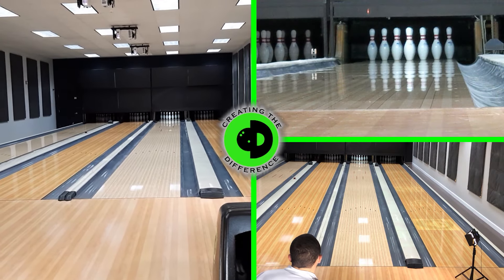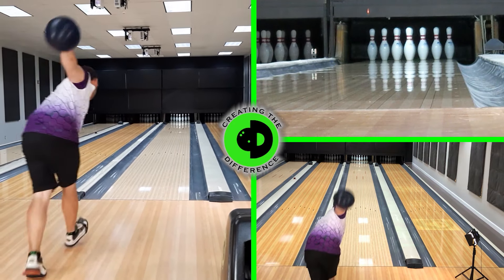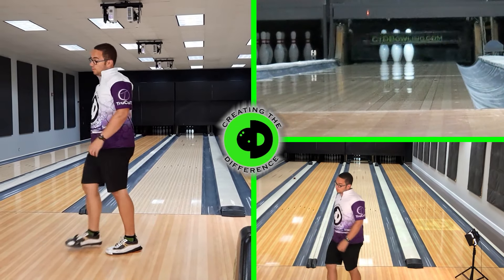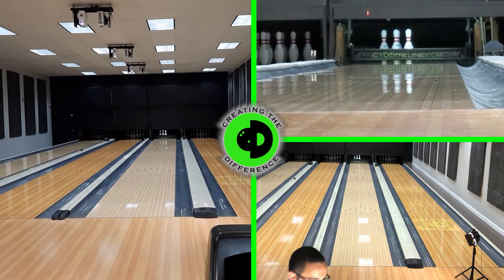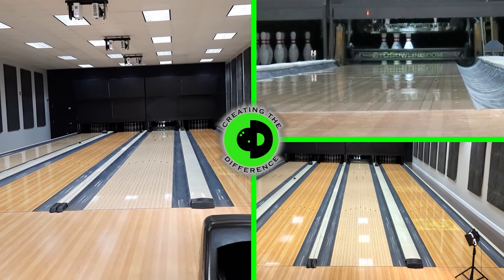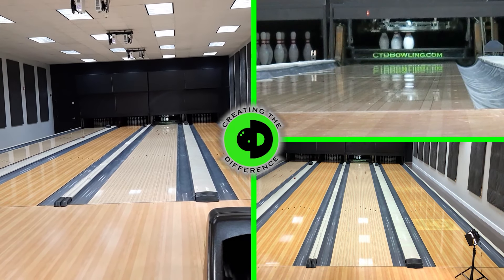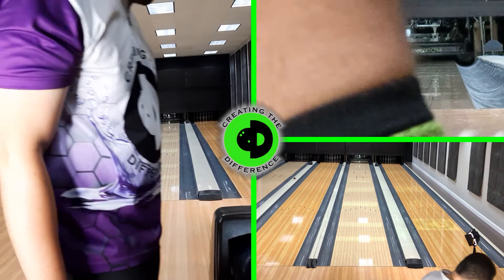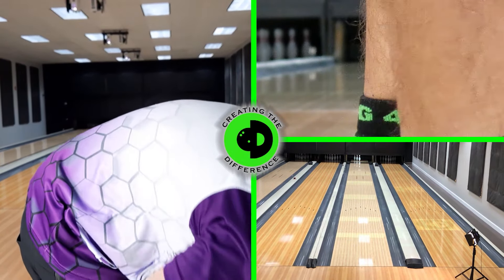How was that shot, Dustin? That shot was off, so we will have to redo that — which is fine, no worries, no problem doing that.